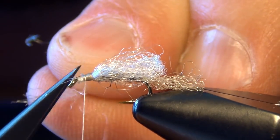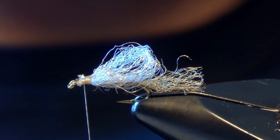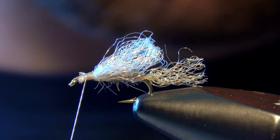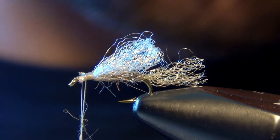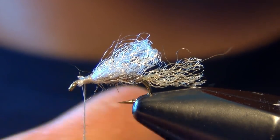When you look at this fly you'll probably think the same thing I did — boy, that sure looks like a big yarn poof ball. But don't be alarmed. Once you fish it in the evening when the caddis are hatching, about an hour or two before the sun goes down, I promise it'll make you a believer.